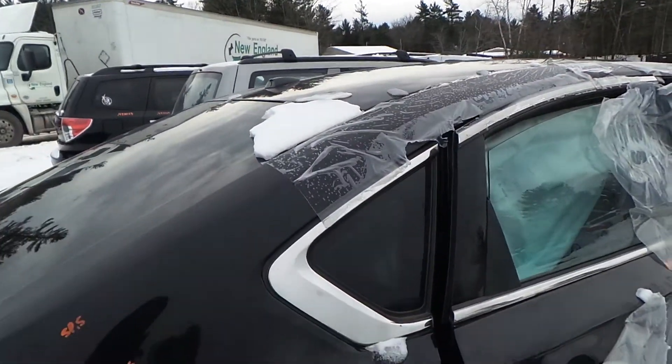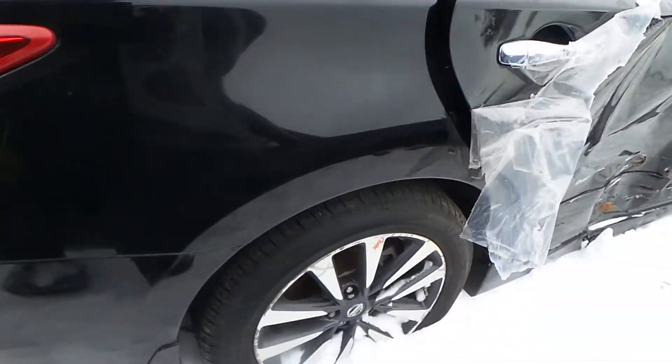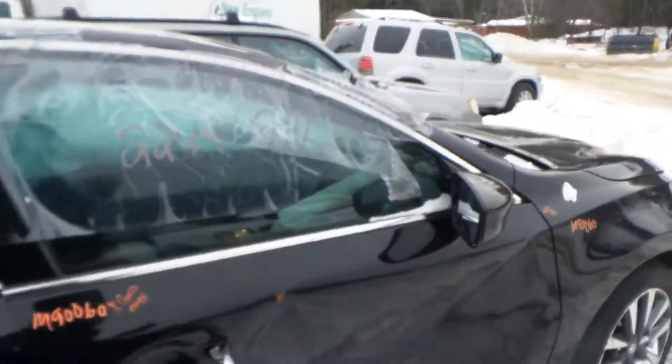We've got good quarter window glass in the right quarter panel as well as an insurance quality quarter panel. We've got a right rear door for parts as well as the front — good window glass and regulators.